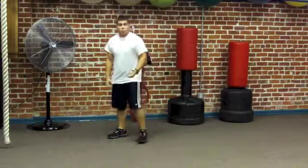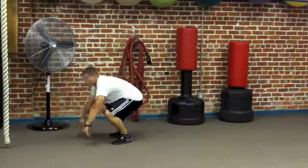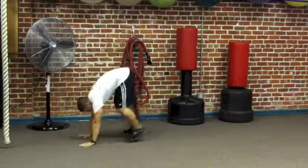Okay, burpees with push-ups next. 15 for the advanced, 10 for the beginner.